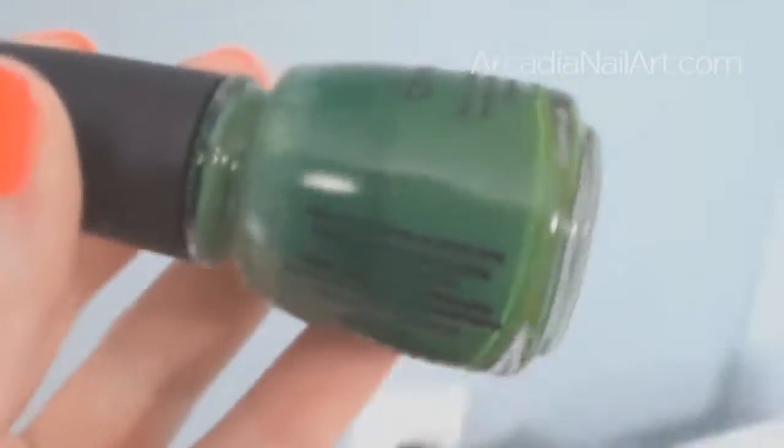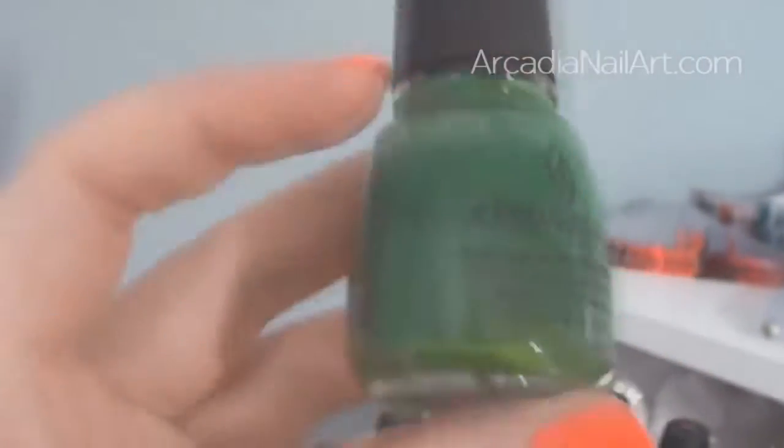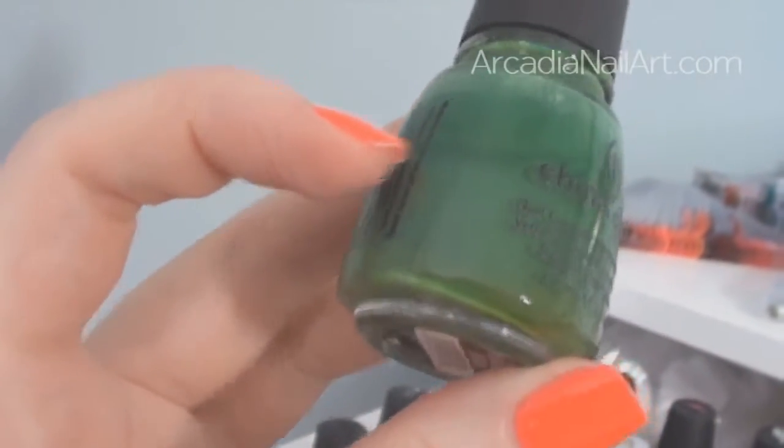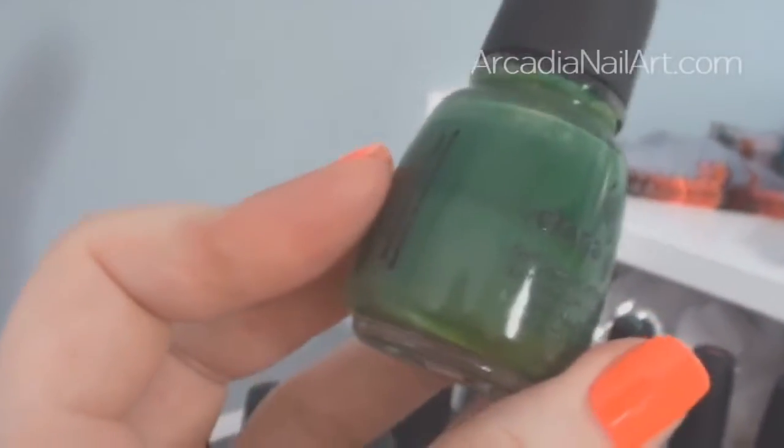I love Starbird, but I don't like green nail polish personally. If you do like green, Starbird is amazing — it covers very well, it's a two-coater, and it's fantastic for water marbling. It's just such a brilliant green if you like green.